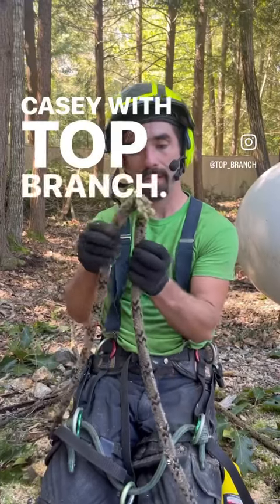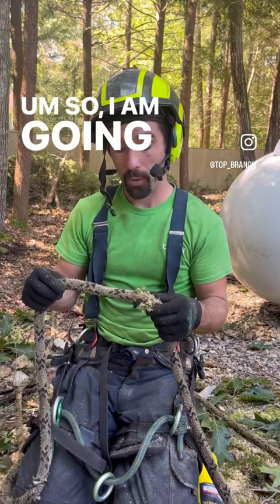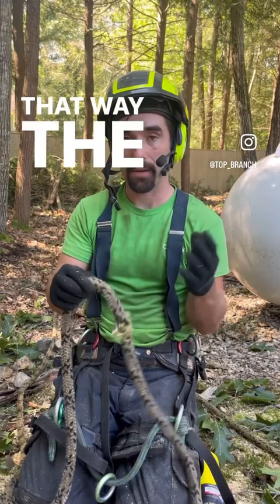Hey guys, Casey with Top Branch. We have ourselves a melted spot in this rope. I'm not going to trust this to lift 16,000 pounds, so I am going to cut this. I'm going to show you how to remake the end of it, so that way you fuse the inside core with the outside fibers.